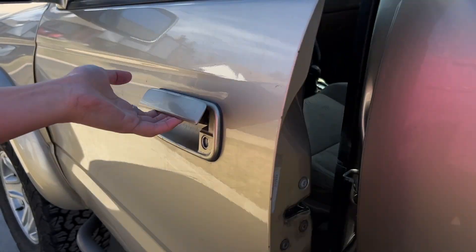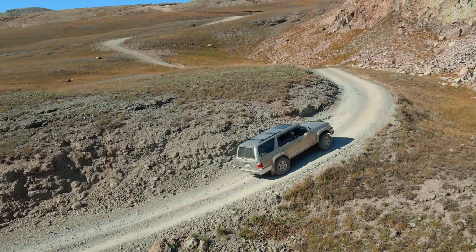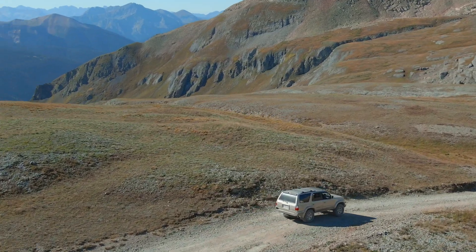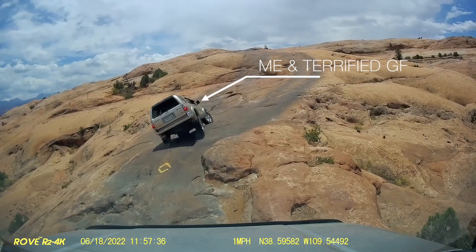A couple years ago I picked up the Tacoma sibling, the third generation 4Runner. I was surprised by how quickly I fell in love with this vehicle that can't love me back. Even stock, the 4Runner is remarkably capable and comfortable. Like a real sibling rivalry, I could feel the Tacoma become jealous as I took the 4Runner on adventures and got in a few precarious situations.